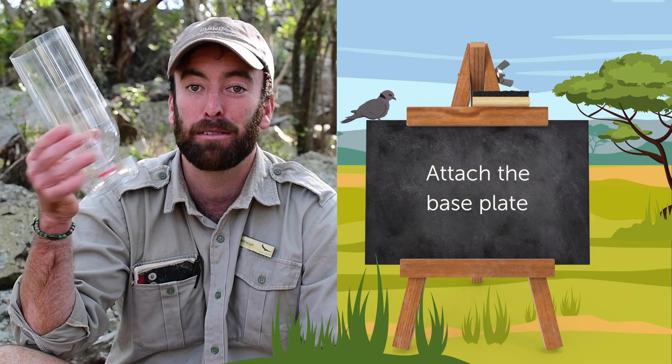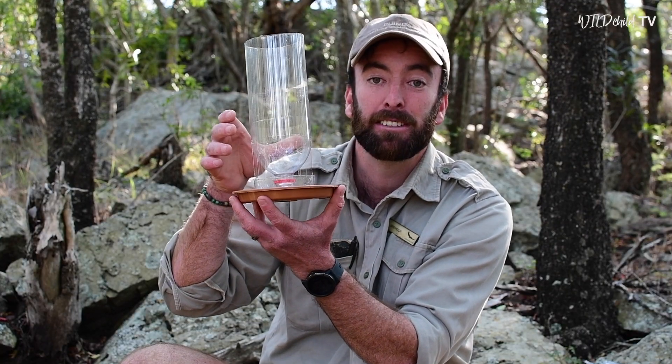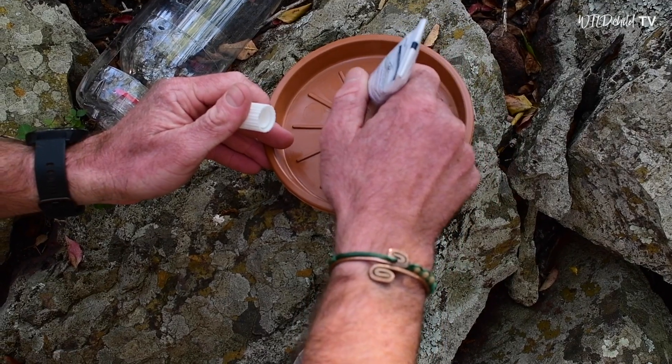The next step — now that we've got our feeder, which is coming along nicely — we're going to attach a little plate to the bottom just so the birds have something to sit on when they're feeding. I'm going to use a bit of glue.